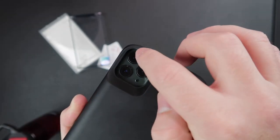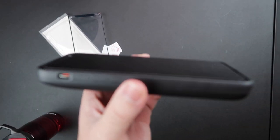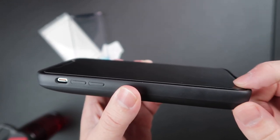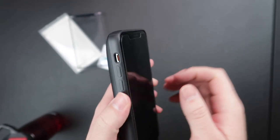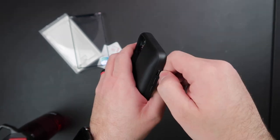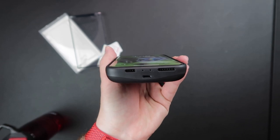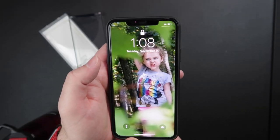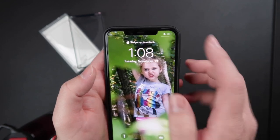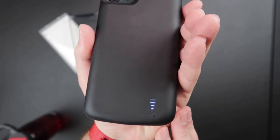It does have a built-in short circuit and overcharge protection. It's pretty durable, and as you can see in the corners it's built up pretty thick. But it does not have any screen protection — it is flush with the screen, so you want to make sure you have a screen protector on it. Everything is completely accessible. The charge port again charges with lightning, which is solid. To start charging, you just hit that button on the back. Now we are charging — it has an indicator on the back showing 25, 50, 75, and 100% charge.